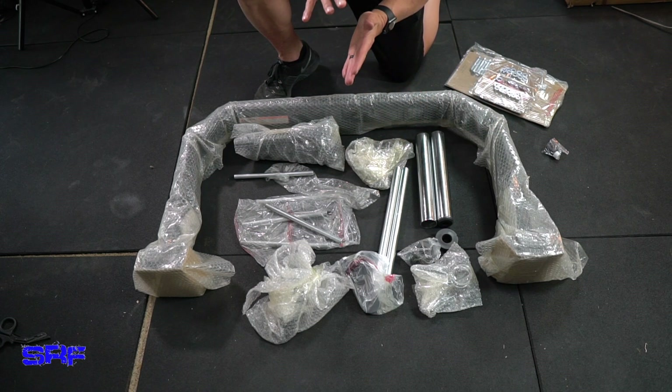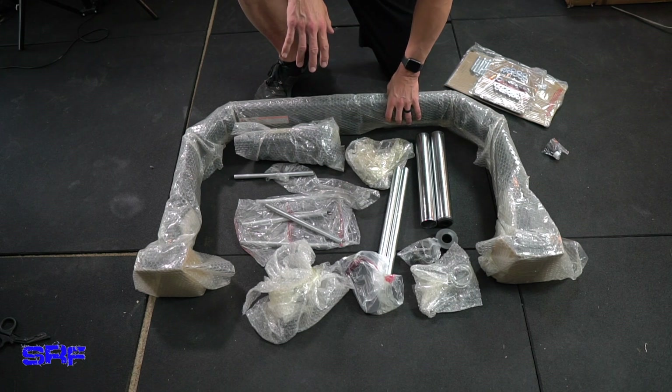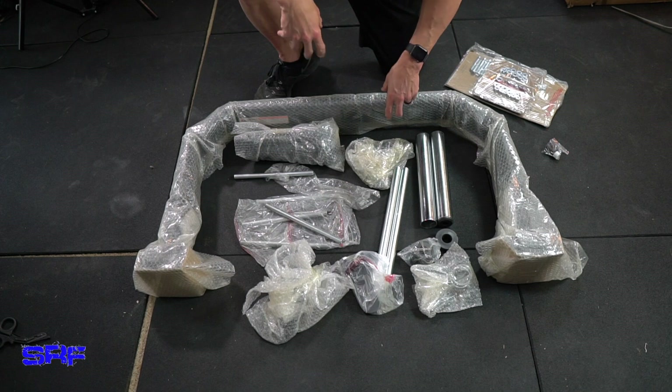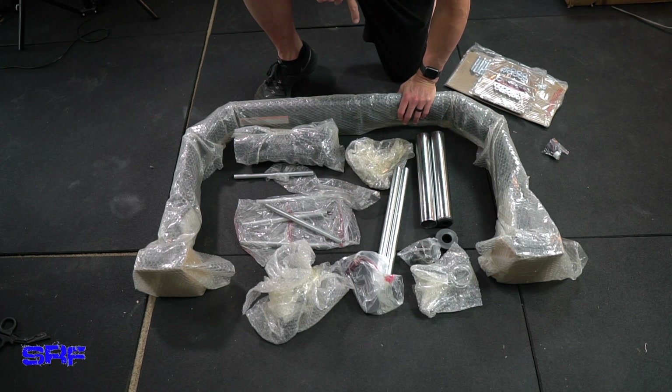This is one of the few instances with gym equipment where I actually read the manual and follow the instructions. I don't try to be a guy about it — I follow the instructions and completely put it together as instructed.